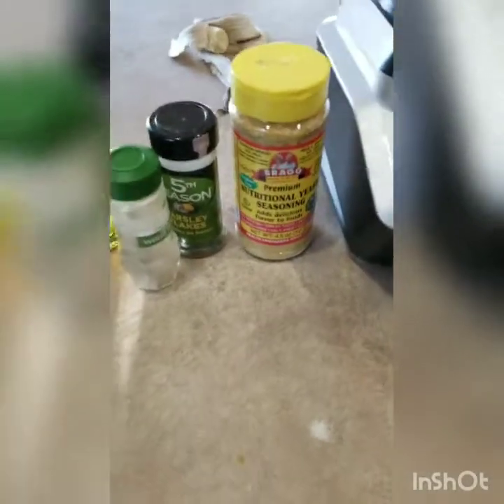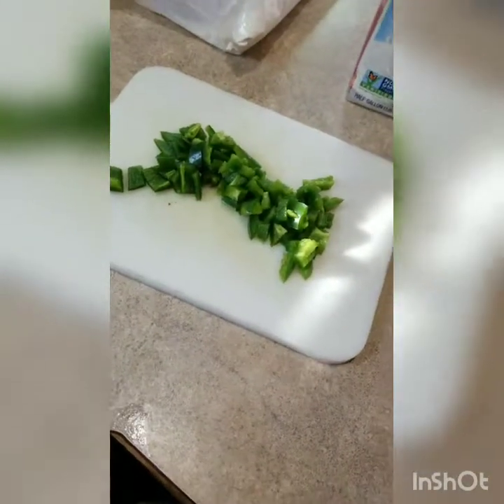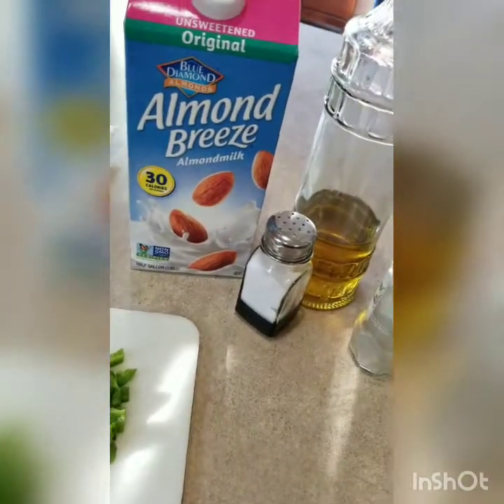So far I'm mixing and mashing a couple of different recipes I found on Pinterest. One had jalapeños — that's two jalapeños — and I'm not sure if I'll use all of this. One recipe called for milk, but not the other, and since I use almond milk, that's what I'm using.